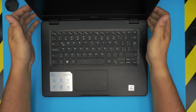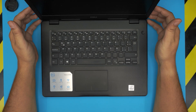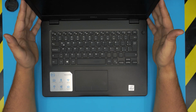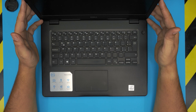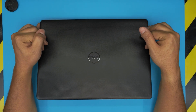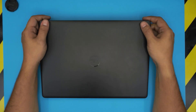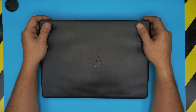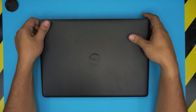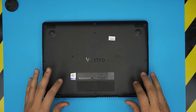Hello everyone, welcome back. Today's video features a Dell Vostro 14 3000 series laptop, exact model 3490. I'm going to take you step by step on how to open it up and replace the battery. This applies for any Dell Vostro 3000 series — it doesn't have to be exactly the 3490 model.